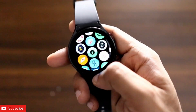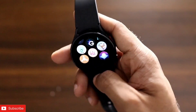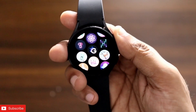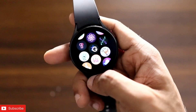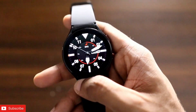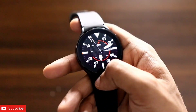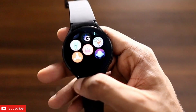So those are some of the games you can play on this watch — I will be making more game videos for the Samsung Galaxy Watch 4. All these games are available for free and will definitely be helpful if you want to pass some time. If you liked this video, make sure you subscribe and hit that bell notification. Thank you guys, have a great day!